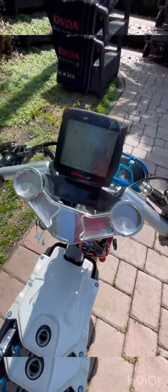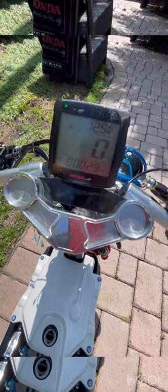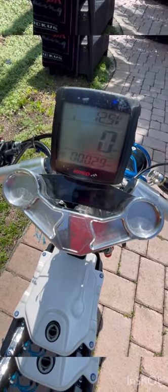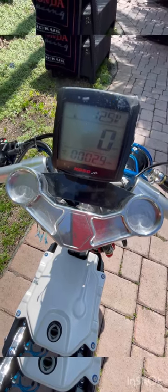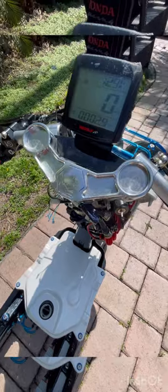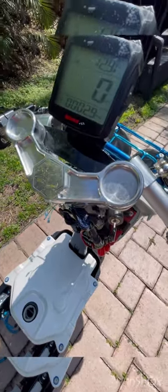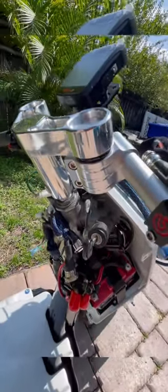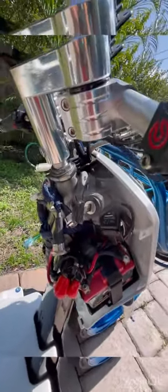Our bikes have full speedometers with digital instrumentation. As you can see, we got turn signal indications, your light indicator, miles per hour, voltage — everything you would have like in a working vehicle like your car. But a lot of times when people are building these custom bikes, there are little details that they leave out and it makes your bike not so reliable.